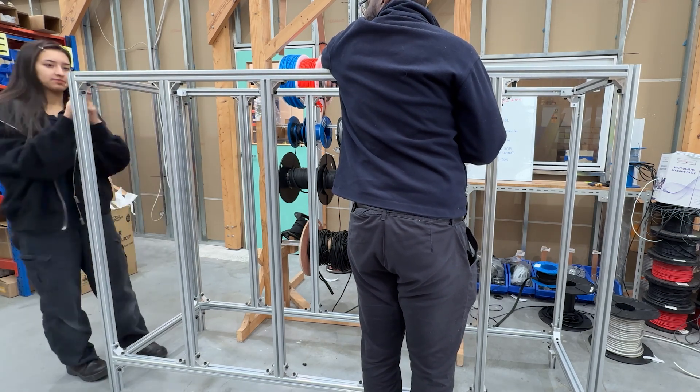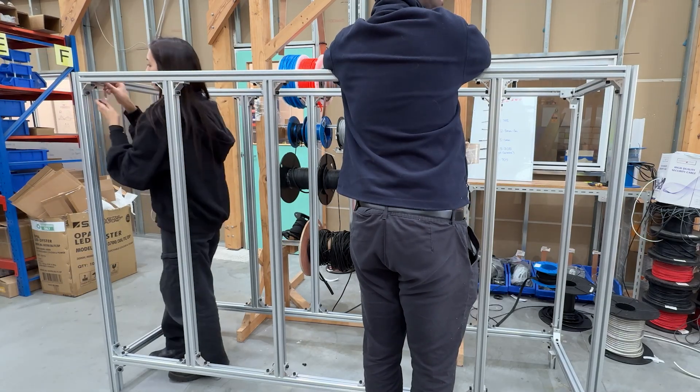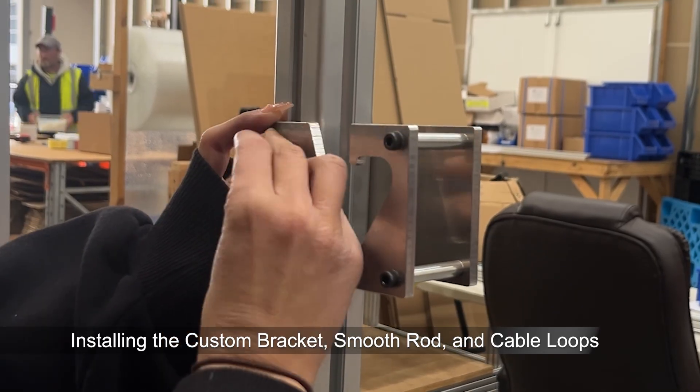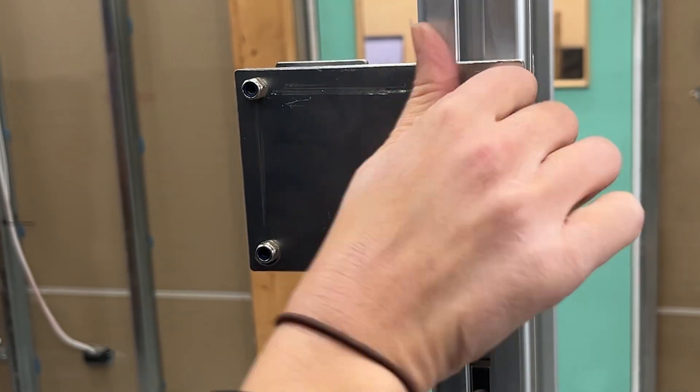Got questions or ideas? Drop them in the comments — we'd love to hear from you. Now we're installing the custom bracket we made on the CNC. Just like always, T-nuts slide into the T-slot groove and screws hold everything in place.